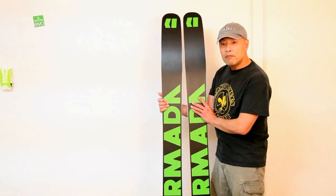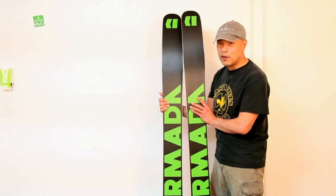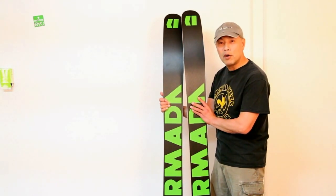On the base, basic Armada black and green. They'll see you coming from half a mile away, probably.